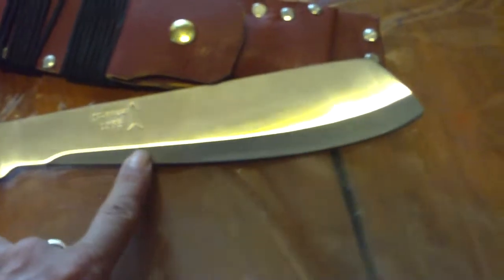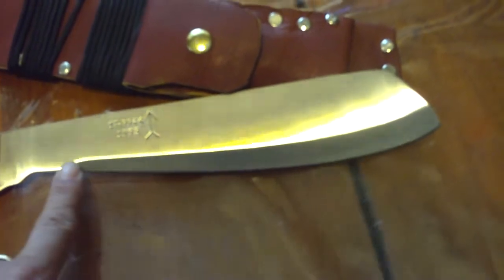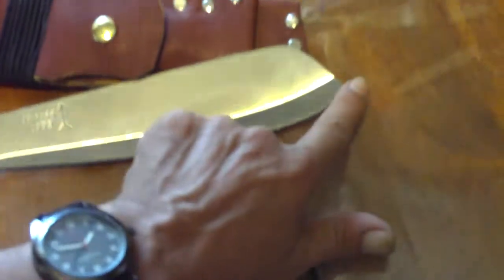You see that? I'm very happy with this machete. I'm going to make it a little bit sharper here — it's sharper over here on this side.